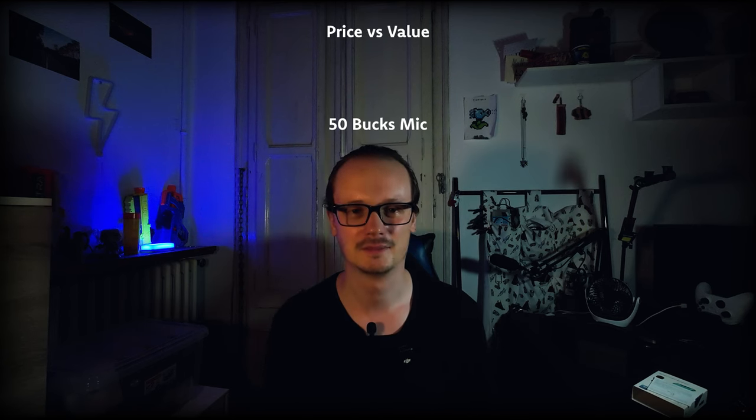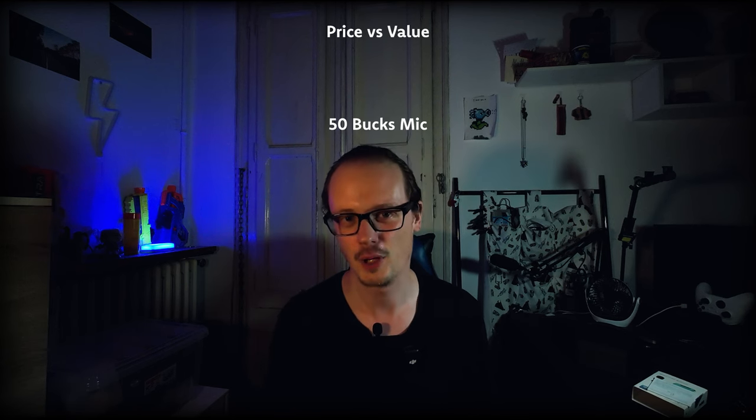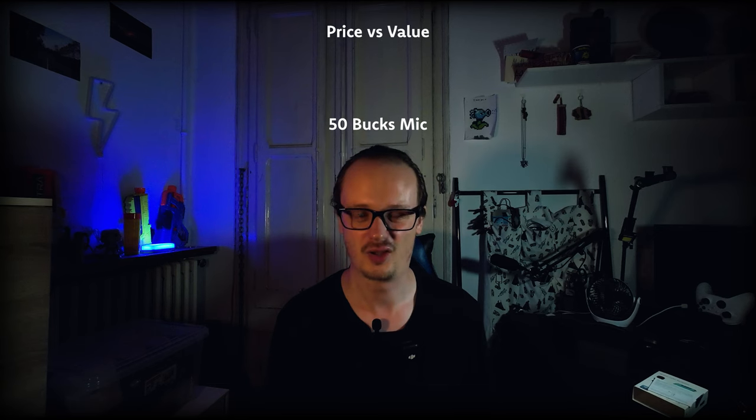Let's talk about the price-value ratio and the winner is the 50 bucks mic. For this price you get a lot — you get a microphone that is working, it's wireless, you don't need a cable attached, so it does the job. It's not perfect but for this price you can't expect anything more.